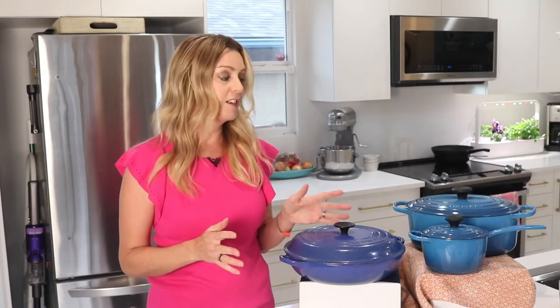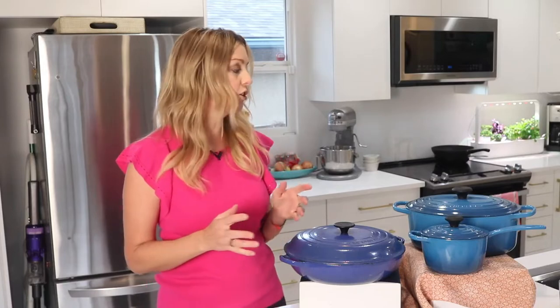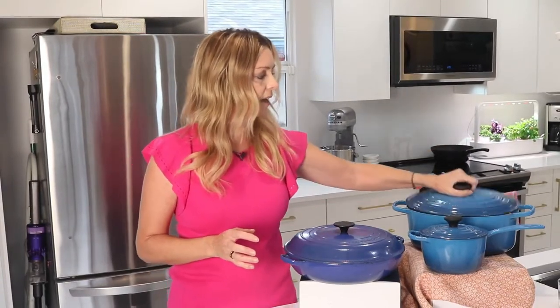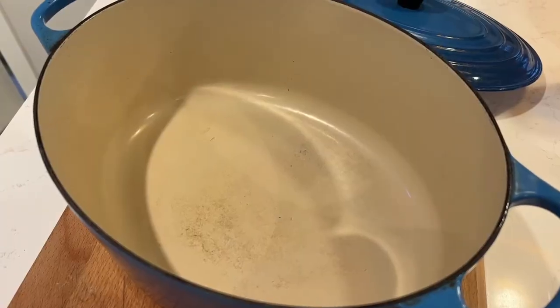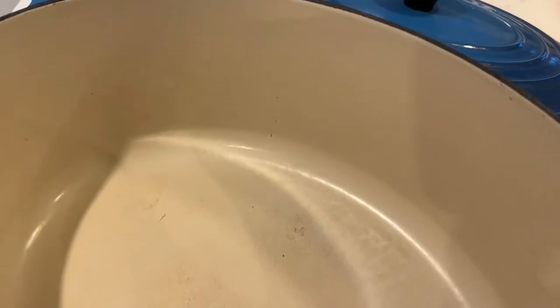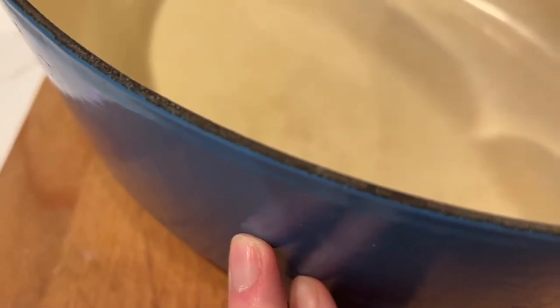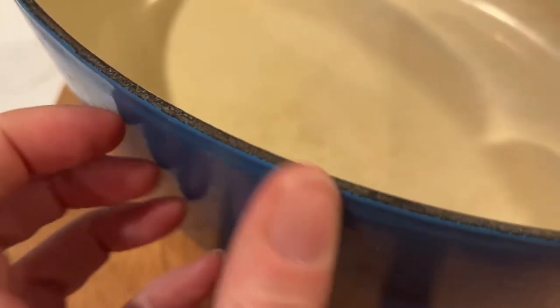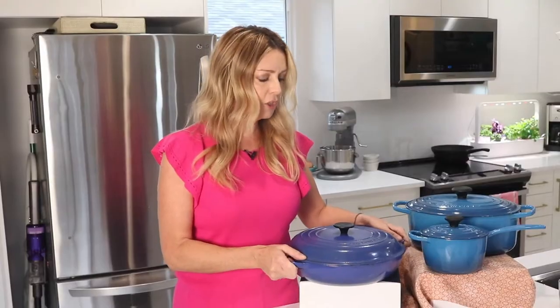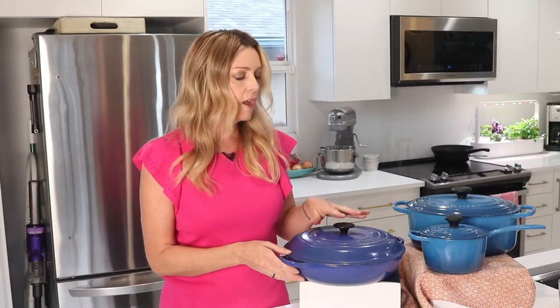Hello viewers, welcome. In this video, best products review. We are going to be checking out the best lacrescent bakeware. This list is based on our personal hours of research, and we have included options for every type of user. If you want more information and updated pricing on the products mentioned, be sure to check the links in the description below. Since you're new to our channel, don't forget to subscribe and click the alert notification to help us grow.